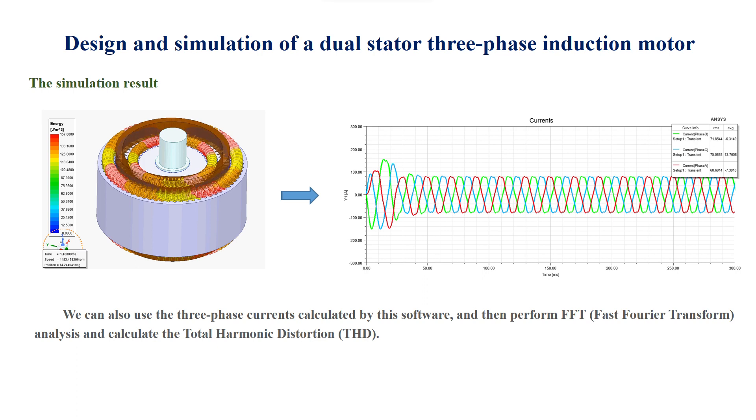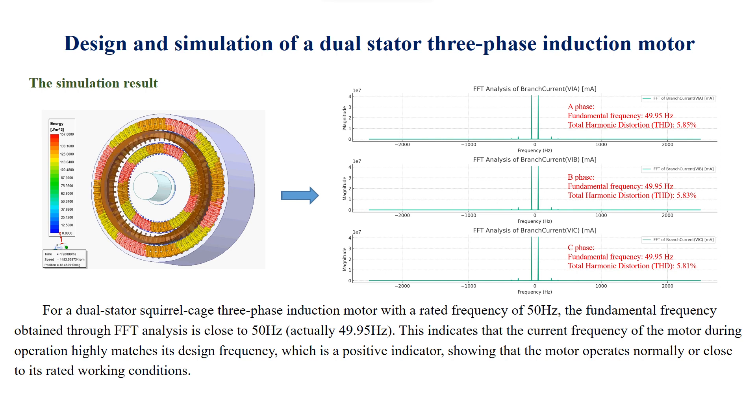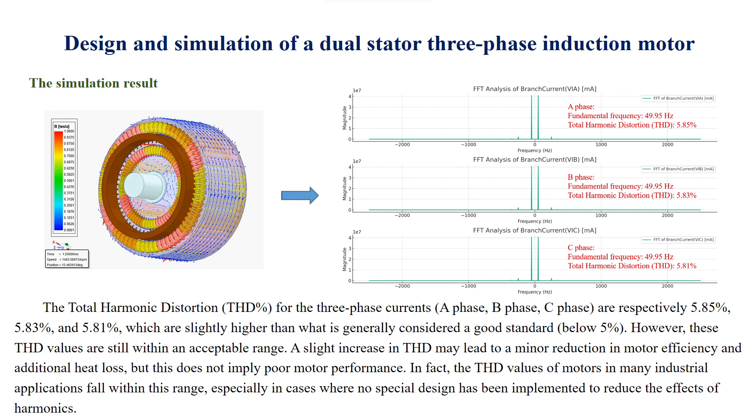We can also use the three-phase currents calculated by this software and perform FFT (Fast Fourier Transform) analysis to calculate the total harmonic distortion (THD). For a dual-stator squirrel cage three-phase induction motor with a rated frequency of 50 Hz, the fundamental frequency obtained through FFT analysis is close to 50 Hz — actually 49.95 Hz. This indicates that the current frequency of the motor during operation highly matches its design frequency, which is a positive indicator showing that the motor operates normally or close to its rated working conditions. The THD for the three-phase currents of A-phase, B-phase, and C-phase are respectively 5.85%, 5.83%, and 5.81%, which are slightly higher than the generally accepted good standard of below 5%.